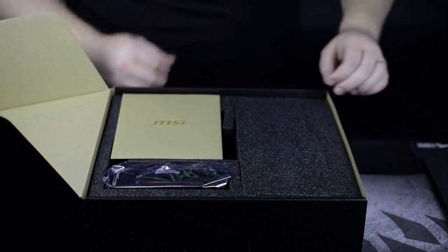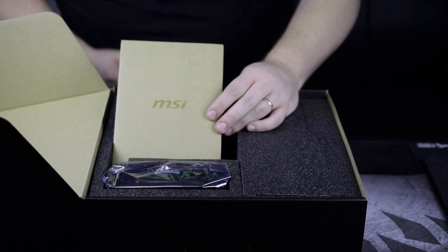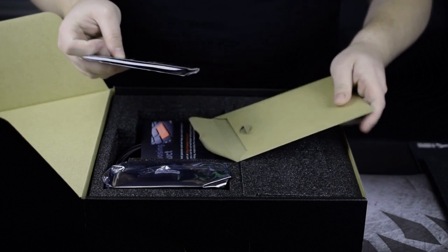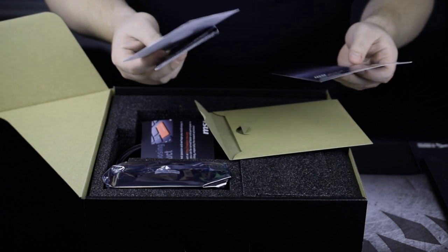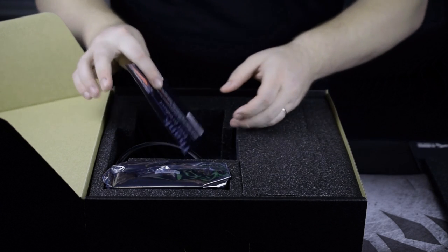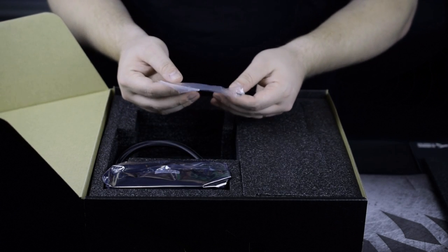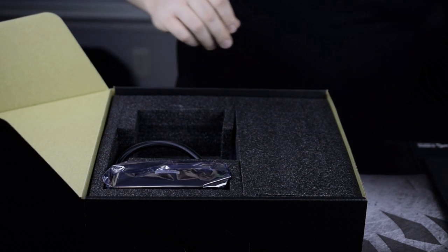We've got it opened up and it looks like MSI is single-handedly trying to save all the trees. This does look like recycled paper, although I could be wrong — good for them. Inside we've got an MSI graphics card quick guide, driver CD, and an installation guide. The next thing I'm greeted with is four screws, which are probably the screws to mount the radiator.